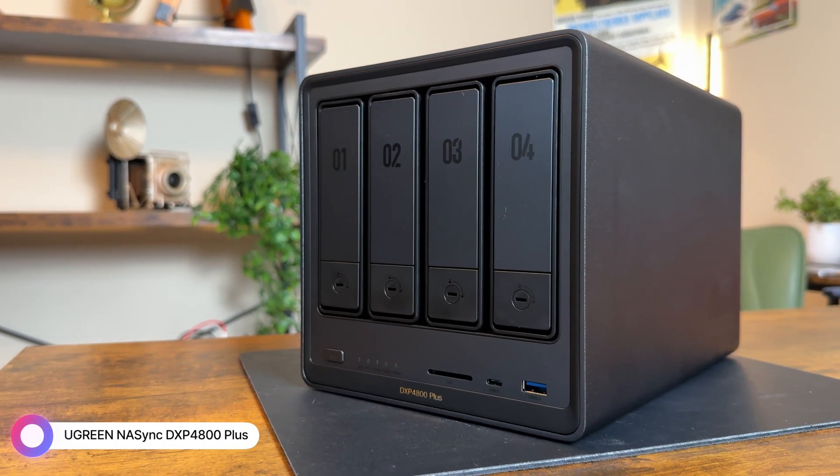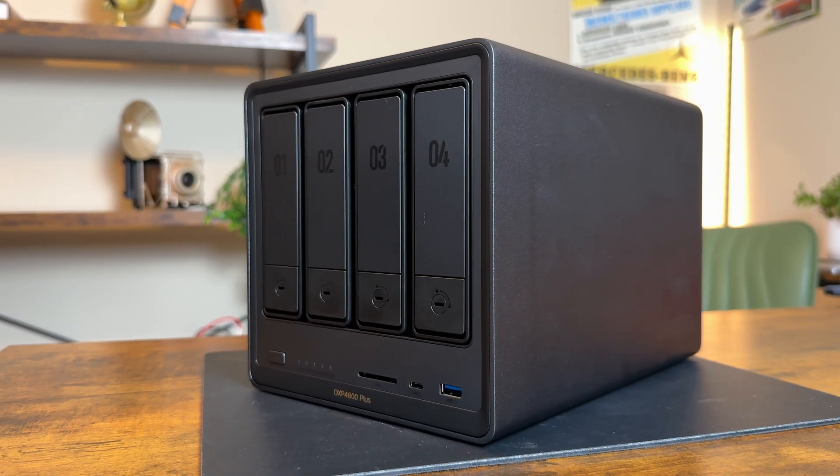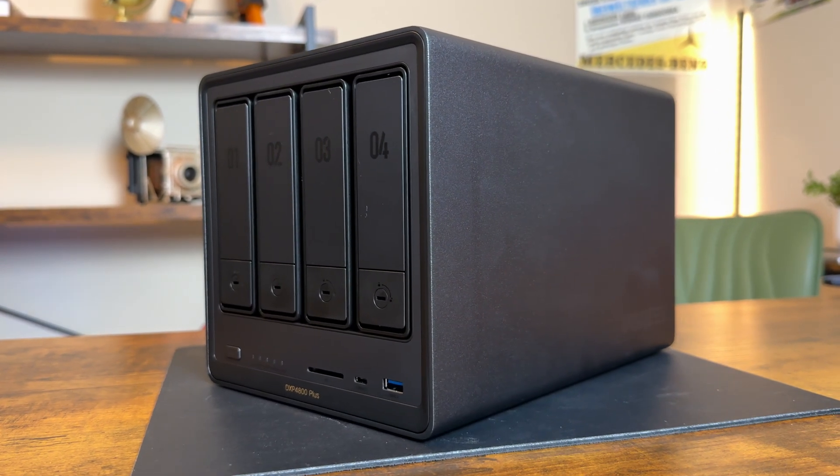This is the Ugreen NAS Sync DXP4800 Plus. And if this looks all techie and difficult to understand, don't worry — Ugreen made it so simple a caveman could use it. This is my first NAS and I pretty much figured it all out within 15 to 30 minutes. This truly is beginner friendly. I apologize in advance for any terminology I may get wrong — I'm a newbie when it comes to NAS, so I may get some words wrong, but you'll understand the context.